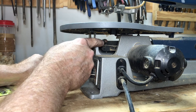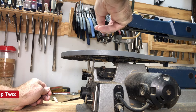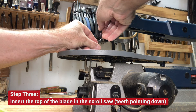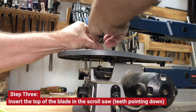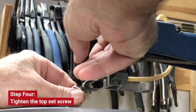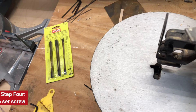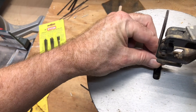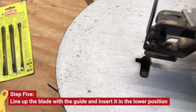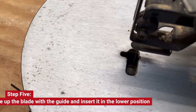You see this set screw there, and here's a set screw up here. Loosen that. I'm going to send the blade down from the top first, and I have it with the teeth facing down. It goes in that groove right in there. Then once it's in the top groove and tightened down and in the bottom groove, we tighten the bottom.